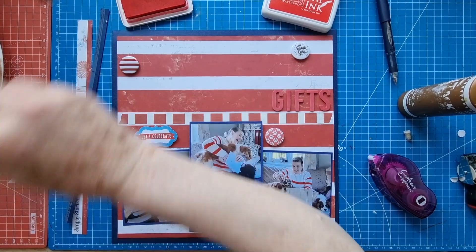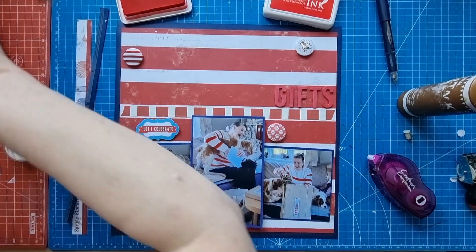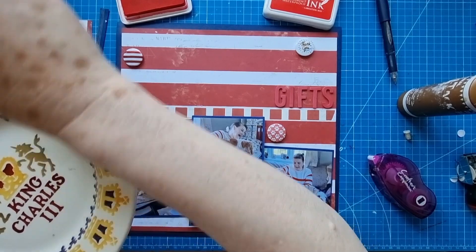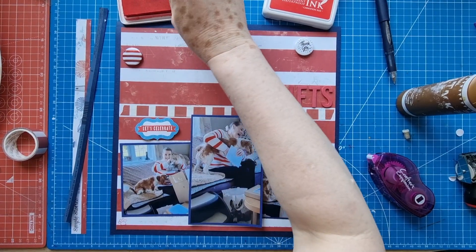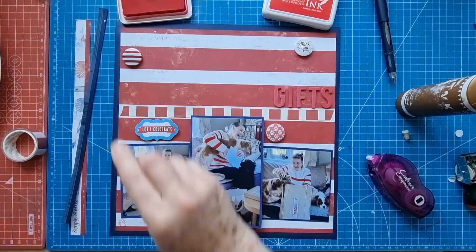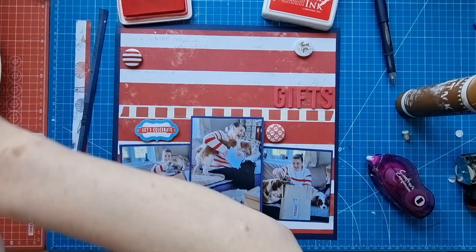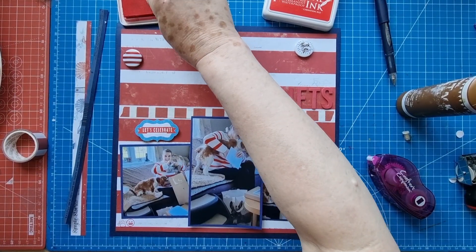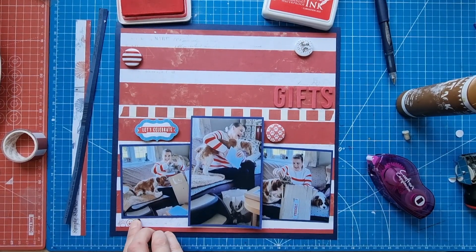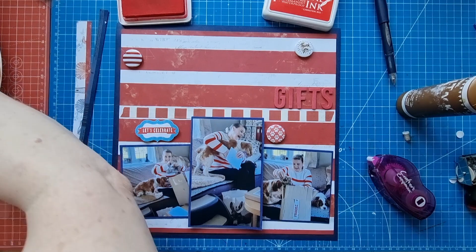Oops, just dropped that — sorry if that made you nervous, it makes me nervous too! We'll do the little face — make sure it's the right way around. I really like this little emoji face with the grinning teeth, and a little heart. All of these are just from various planner stamp sets.